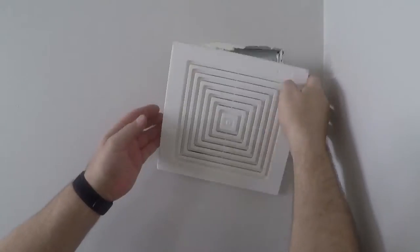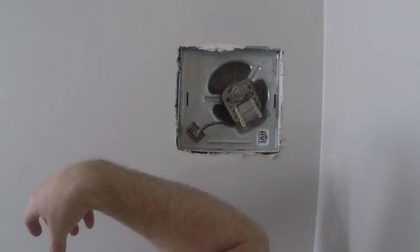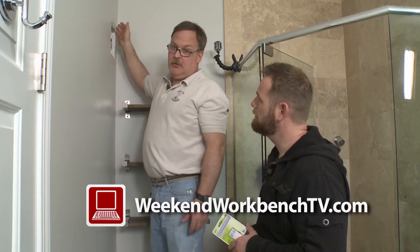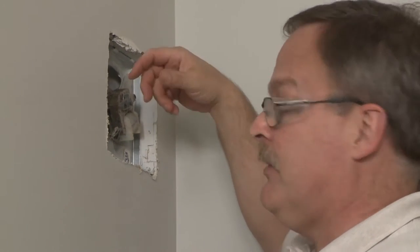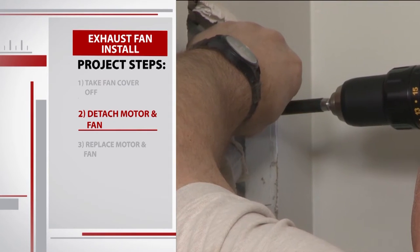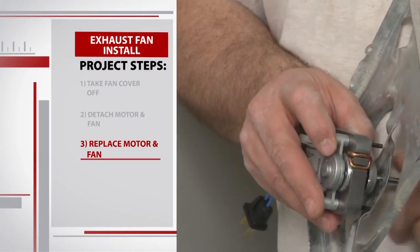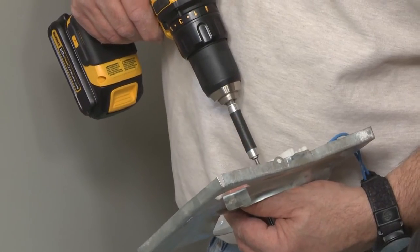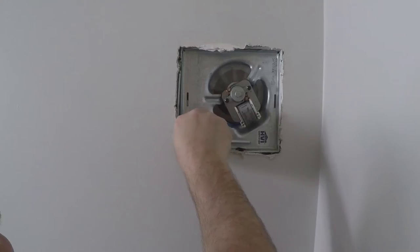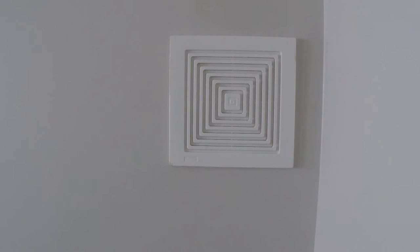We climb up onto the toilet and take off the fan cover. There's a lot of dust buildup in there — that's part of the problem with the fan itself. Over time, who cleans out their exhaust fan? The motor gets gunked up and just doesn't spin as fast as it should. Mike uses the drill to detach the bolts securing the frame, we remove the motor and fan, feed the new motor through the frame, screw the bolts back on, click the new fan on, plug it back into the duct, and put the cover back on. We have ourselves a new fan.